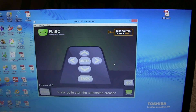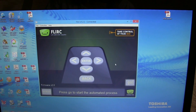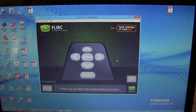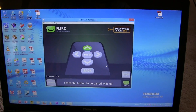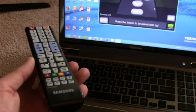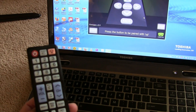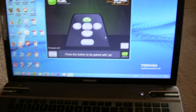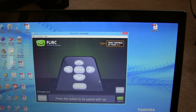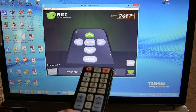But the program is really easy. So let's do it for the simple remote — just up and down, left and right, and enter. Now we have to program it. I will program this FLIRC with this rather basic Samsung remote control. It's now asking me to press the button to be paired with up. So I press it on my remote — up.